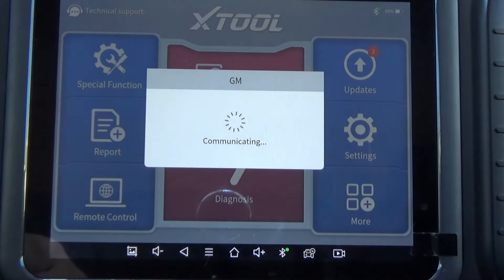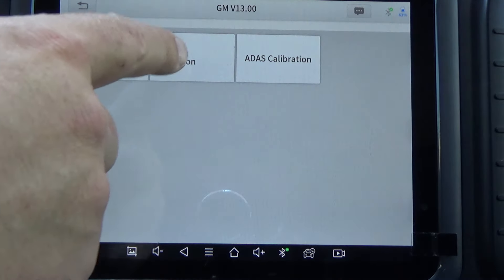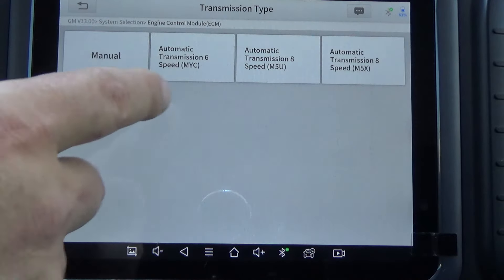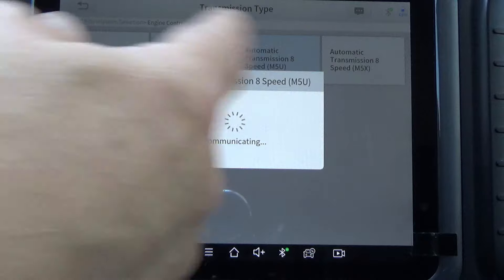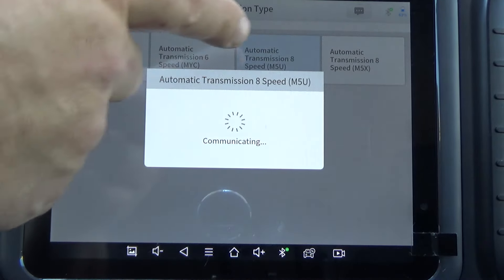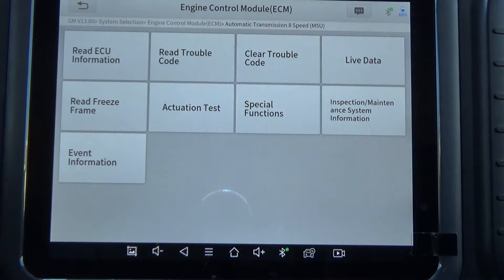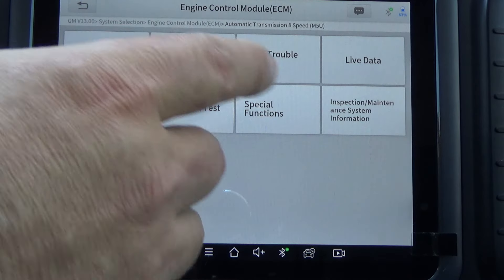2016 GMC Sierra. Any of your direct-injected engines are probably going to have a similar test like this. I'm going to hit System Selection and hit Engine Control Module. This is the 8-speed M5U transmission. I like to pick the actual options just to eliminate any issues you may have if you select the wrong option.